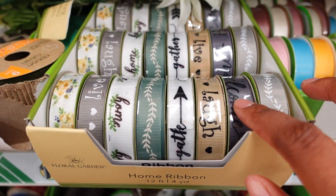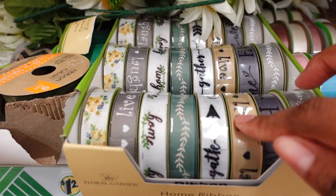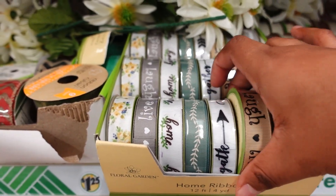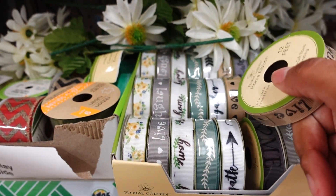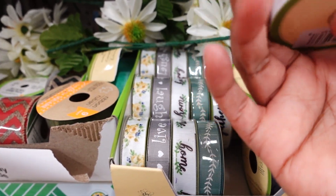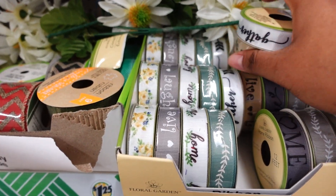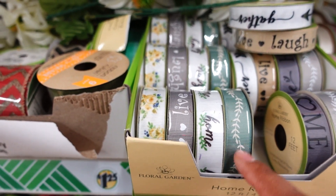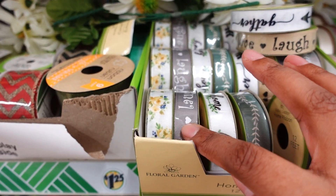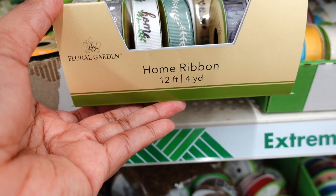I found these cute ribbons — they have sand on them. This one says 'Home,' this one says 'Laugh, Live, and Love.' They usually say 'Live, Laugh, Love' together. This one says 'Gather Love,' and this one has cute decoration and says 'Home' on it. There's also a plain one. The ribbon size is 12 feet by 4 yards.